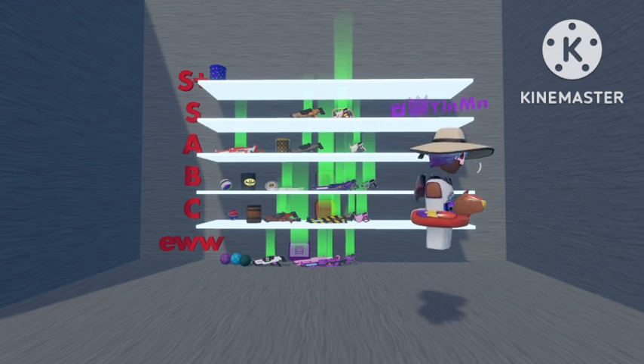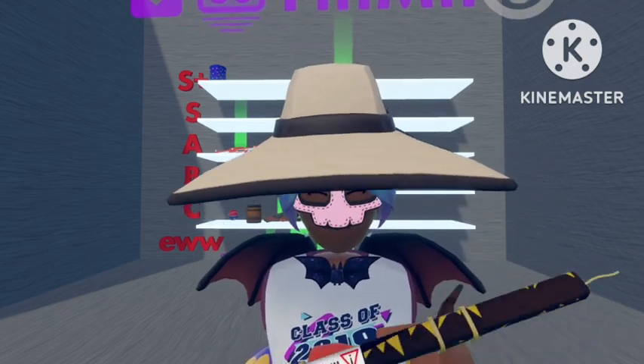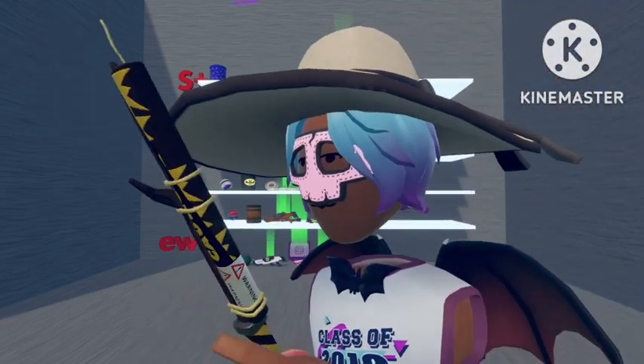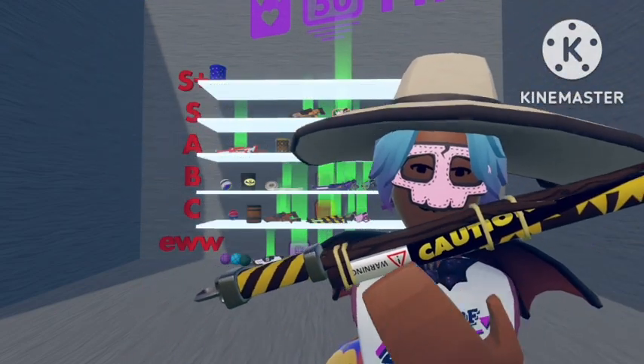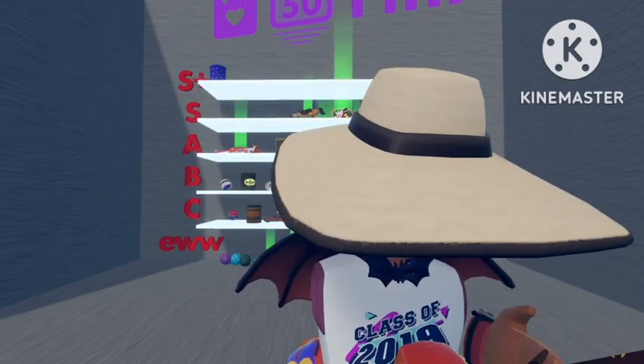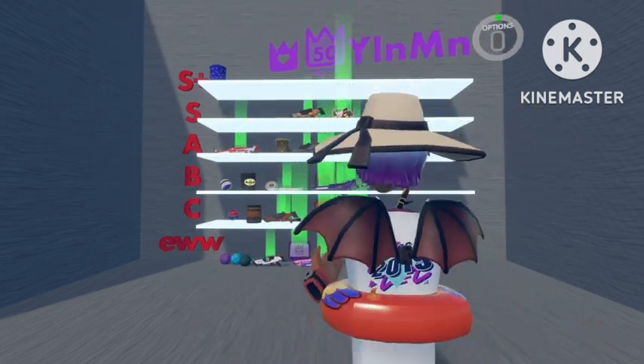The next category we'll do is Wands. We'll go with the Caution wand first. This one is a lot better than the normal Caution ones because I really like how they've added 'Warning' at the top and put 'Caution' on there. This is a lot better than the other Cautions, and I like this one quite a lot, so I'm going to put this in B rank.